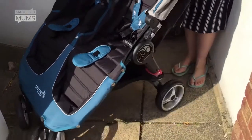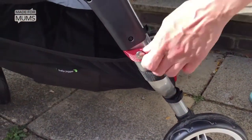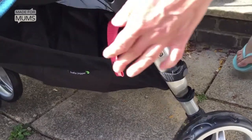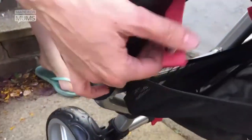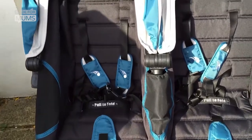The first thing that you have to do is undo the security catches here. There's one on either side of the buggy. And then this one here. What these are for is just to make sure that the buggy wouldn't accidentally close itself.